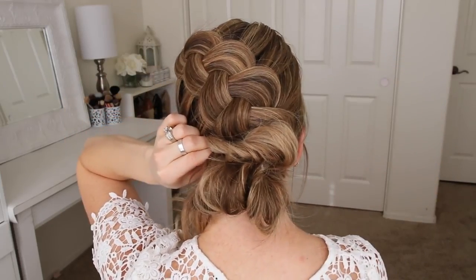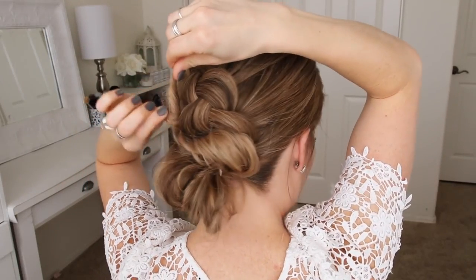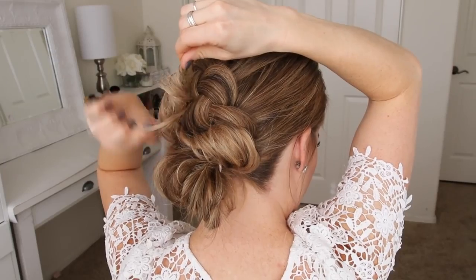Then I'm going to take the ends on the left side, twist them together, pull on the twist to make it a little bit bigger, and then wrap the hair over the bun, pinning it on the right side.